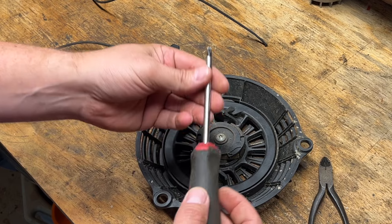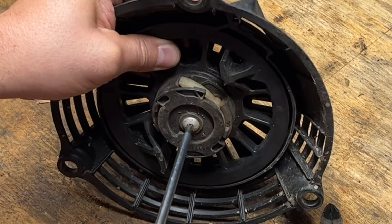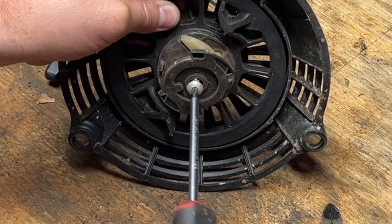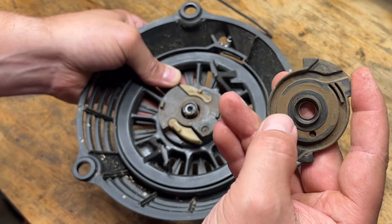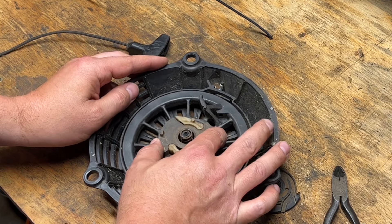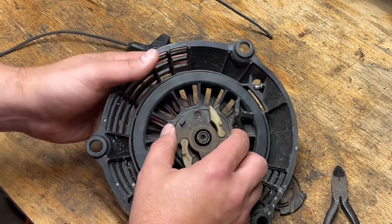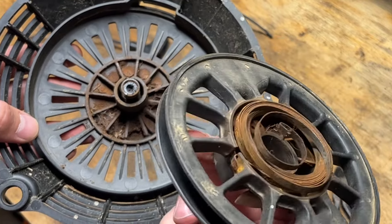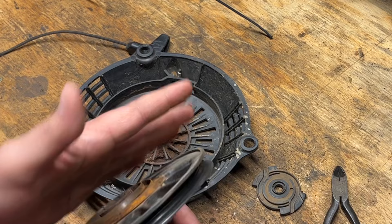This is reverse thread T25 — so it's actually righty-loosey. Look at all that dirt. Look at all that. And the rust on the spring will stop it from actually gliding along itself too and can create friction — not only these surfaces stopping it from moving that way.